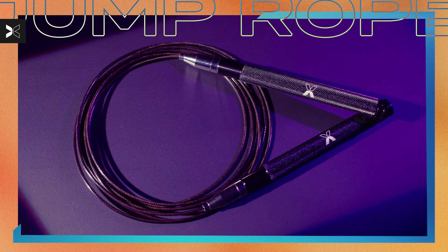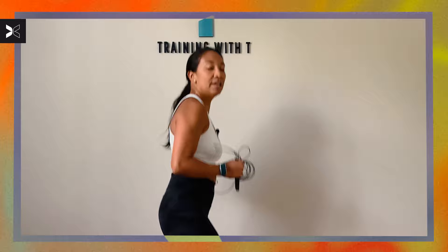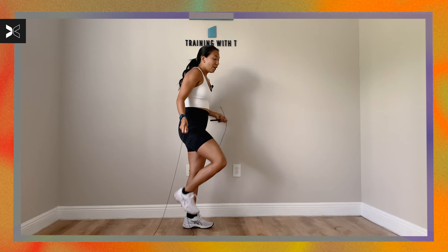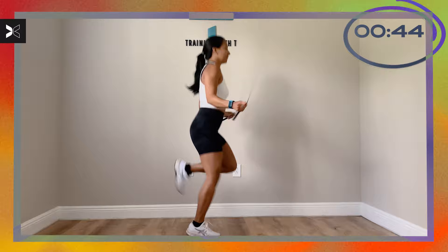Our first exercise on deck is our jump rope and we're going to be doing some butt kicks — driving your heels towards your glutes. If anyone needs to modify, go ahead, drop that jump rope and just focus on that butt kick. Before we start, make sure that your jump rope is aligned to your height — the handle should be at your shoulders. We're going in three, two, one, let's go.